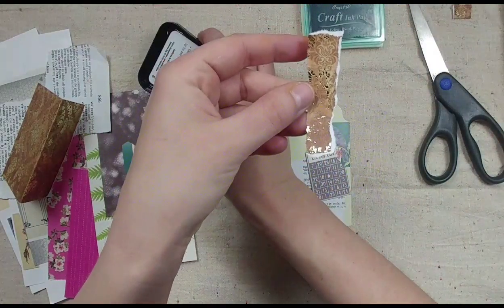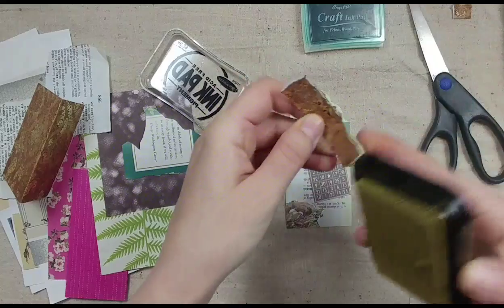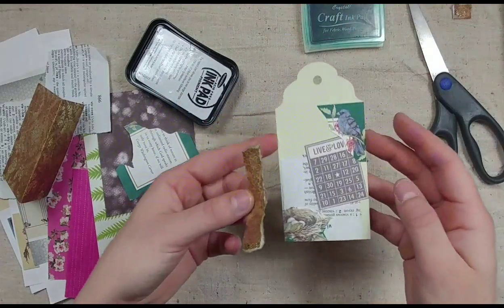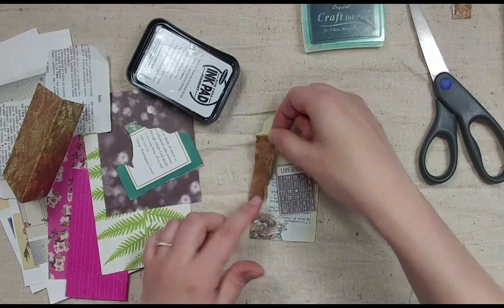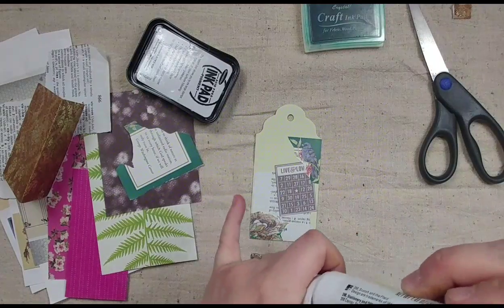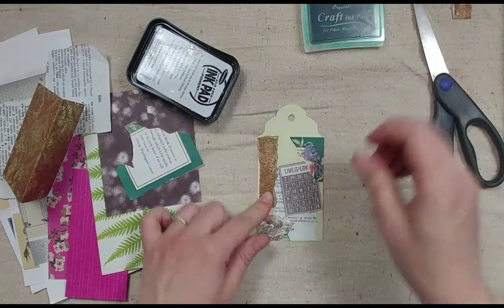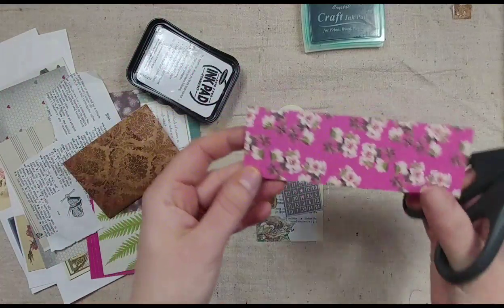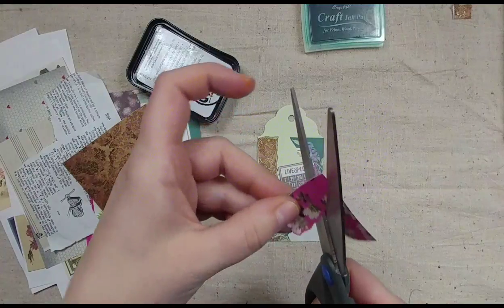Since I ripped this piece of paper and there's too much white on it — it has a white core — I'm taking my gold ink pad and just inking the edges so it's not such a stark white. You can stop adding and building to it whenever you want. There's no right or wrong way.